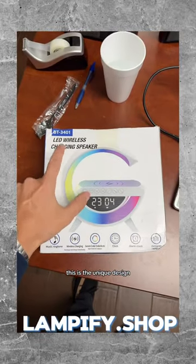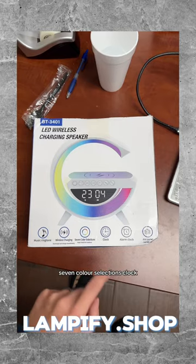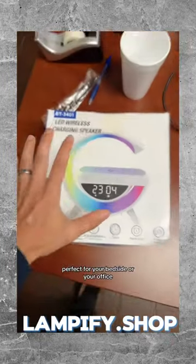This is the unique design LED wireless charging speaker. It features music ringtone, wireless charging, seven color selections, clock, alarm clock, and FM AM radio. Perfect for your bedside or your office.